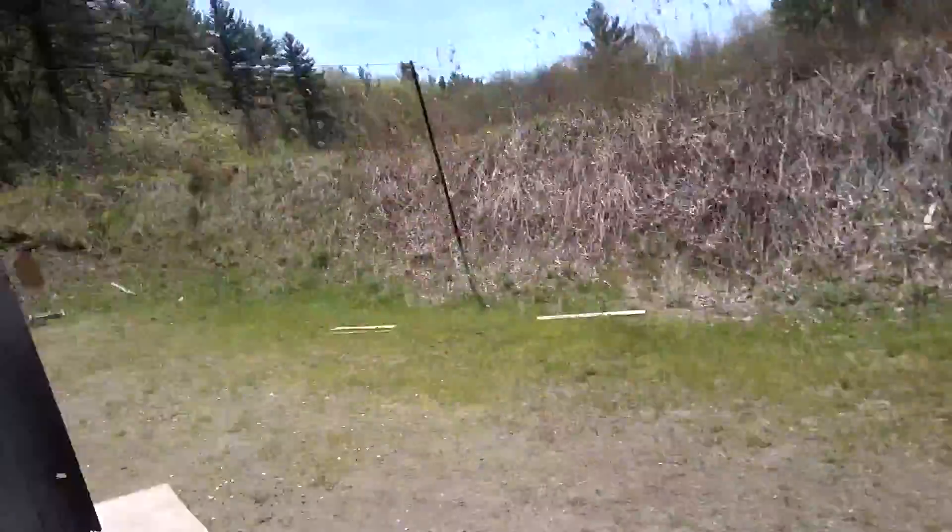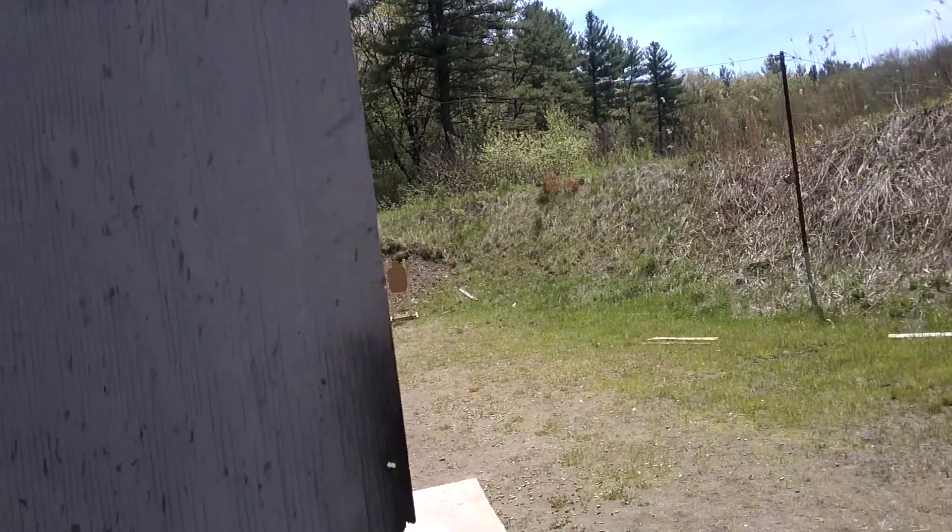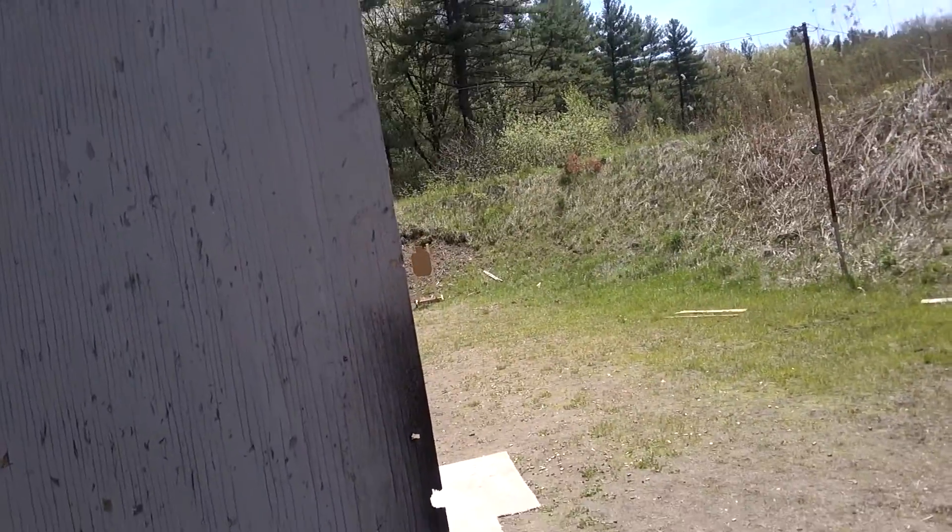Shot IDPA before? On the buzzer, draw from one side of the barricade. Slice the pie — two, two, and two. Tack reload behind cover. The opposite side — two, two, and two.